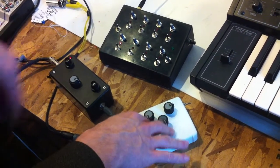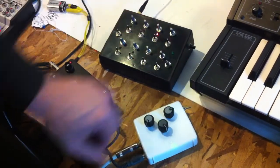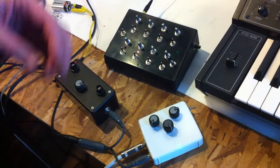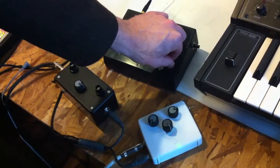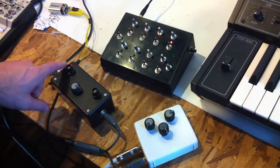So this is just one of the APCs right now going. We've got a new little beat, we can change the tempo. Okay, let's bring that up, tempo up again. Let's put our second APC in now.